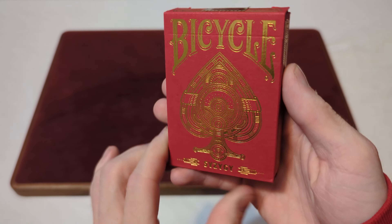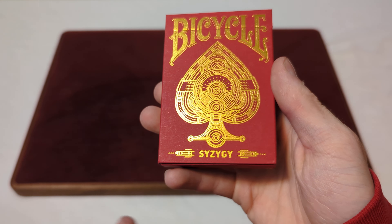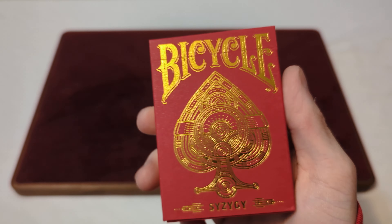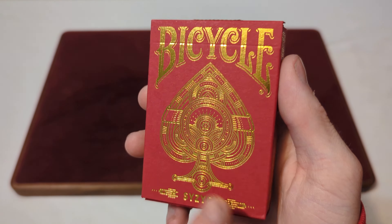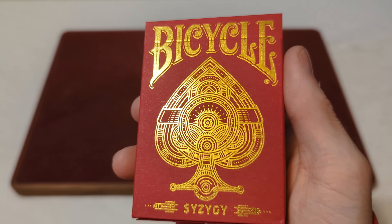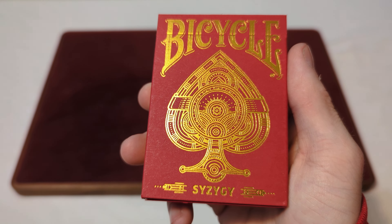Here we have the Bicycle S-Y-Z-Y-G-Y. I'm not sure if that's a word or if it's just a bunch of letters down there. Here you have it in the matte red finish tuck box with some gold foiling on the tuck box. It says Bicycle, and you've got the big spade there with that intricate design. There's always one different design there, and then it has those letters down there — I'm not sure if that's a word or what that is.